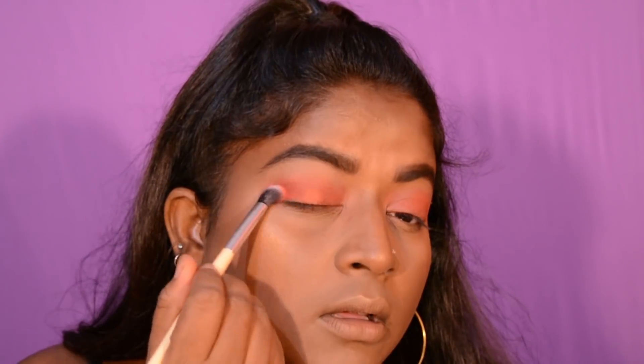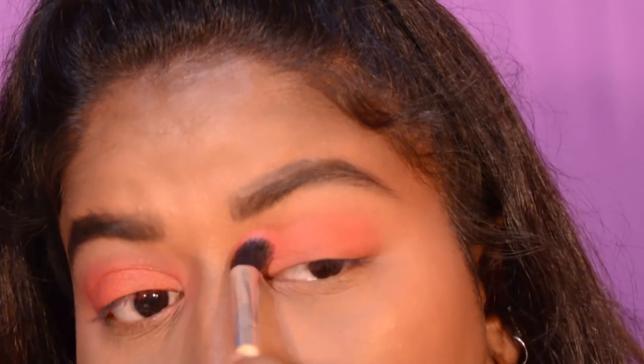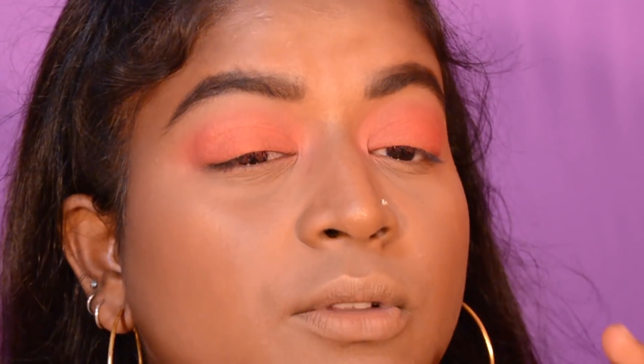For my eyes, I'm gonna use this same blush for the base and this orangey shade from the NYX palette. I'm gonna take a brush and apply the blush, then use the same brown shade I used for bronzing and add that to the outer corners.